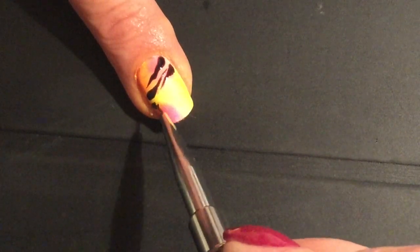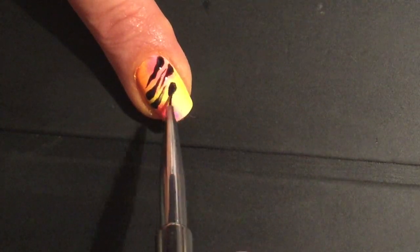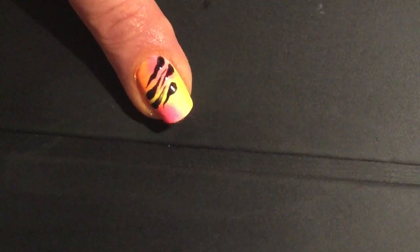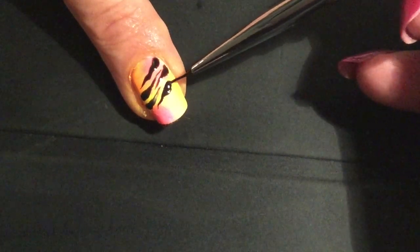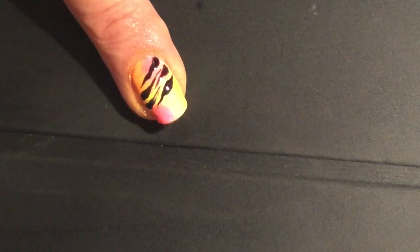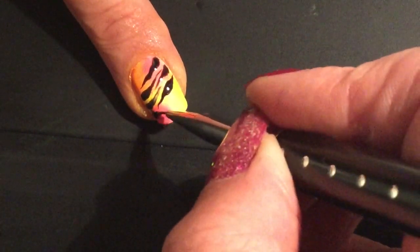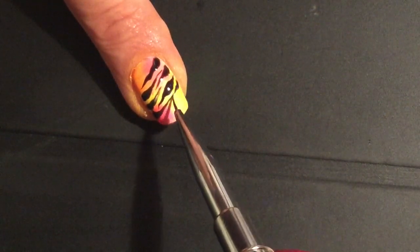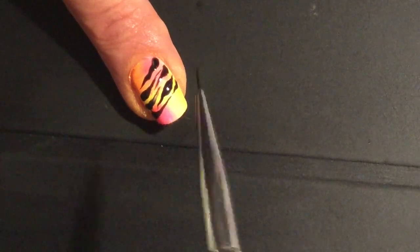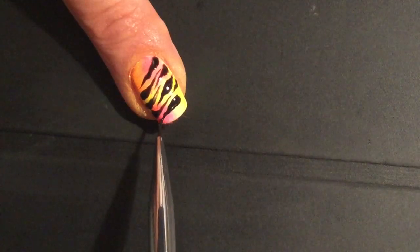I like to interspace the design by doing a tiger stripe that works from the middle to the outside of the nail every once in a while, just to break up the design slightly. I like to do the same move on the other side of the nail.